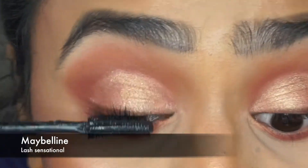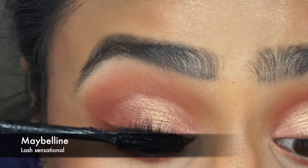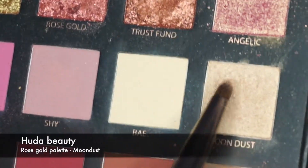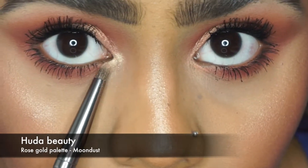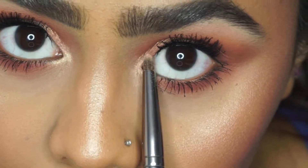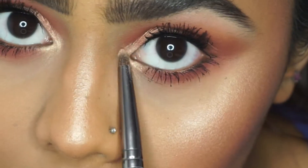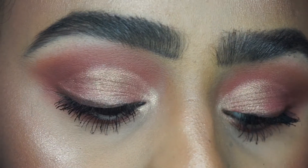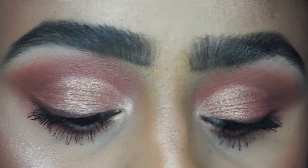Next I'm going to use mascara for my top lashes — it's Maybelline's Lash Sensational. I did use the Angel Push-Up on my lower lash line but I don't know where that footage went. For the inner corner of my eyes I'm using a really nice shimmery vanilla shade in the color Moon Dust just to highlight the inner corners and make my eye look more wider. And this is basically a close-up of the eye makeup.